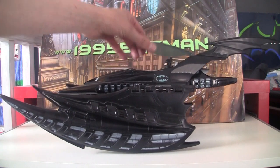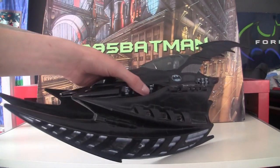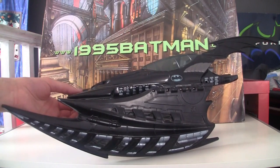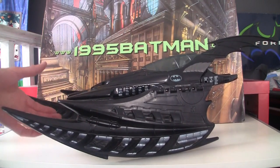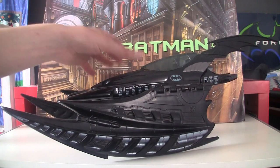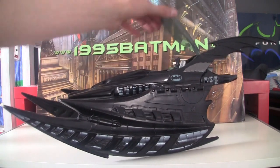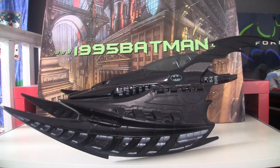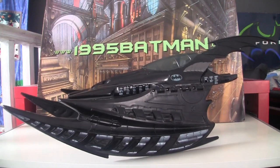That is the Batwing from Kenner. I'd definitely pick this up if you can. Just be careful if you get it loose that you need to make sure the missile is with it. But other than that, it's all just a very cool, humongous play vehicle, and I'd definitely recommend it.